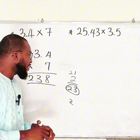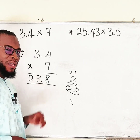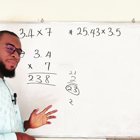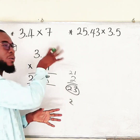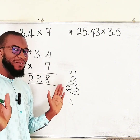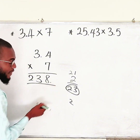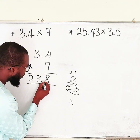But notice that 238 is not a decimal number — we do not have any decimal point here. So we cannot say that 3.4 multiplied by 7 equals 238. To bring back the decimal point, count the total number of decimal places in all numbers: the first number has one decimal place, the second has zero, so altogether we have one decimal place. Bring the decimal point backward once.